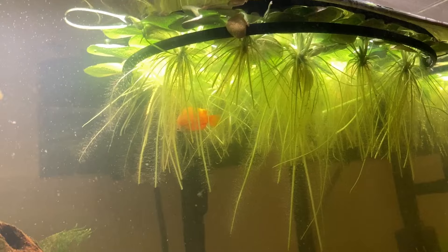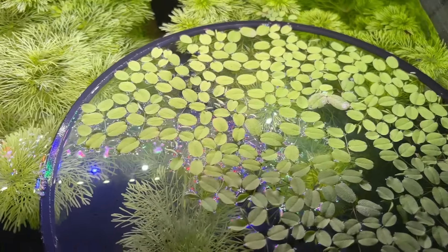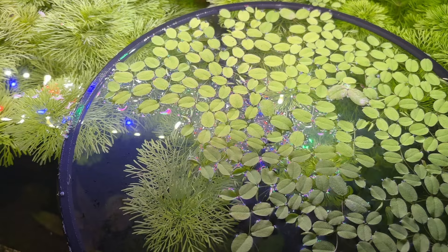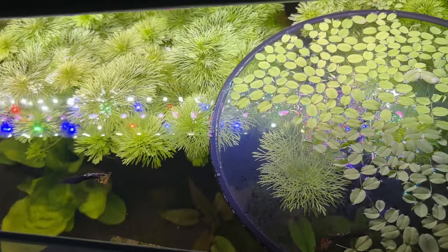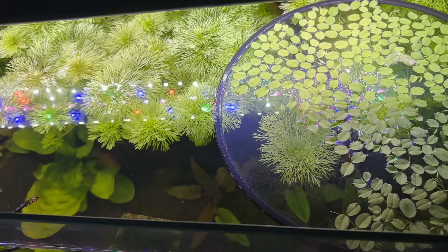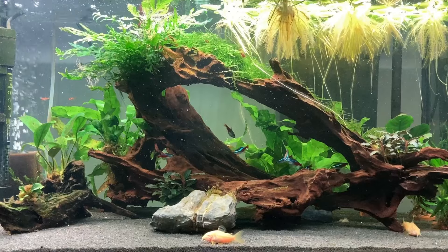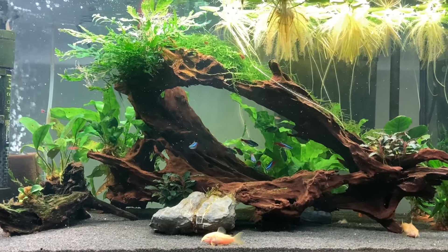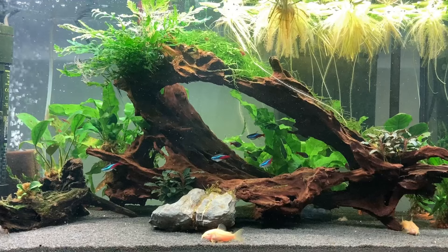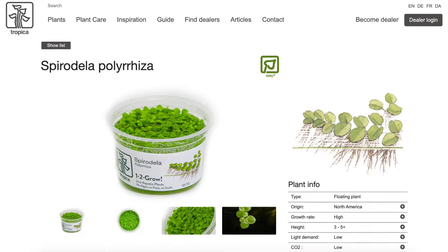A secondary issue with Amazon Frogbit and most other floating plants is light penetration. I use floating plant rings in a lot of my aquariums so I can quickly and easily control where the floating plants sit and let light get to the submerged plants that need it. I also remove fistfuls of Amazon Frogbit every single week, which can be a pain if the roots end up tangled on your hardscape or amongst your other plants. In my opinion it's a far better option to go with Salvinia, red root floaters, or to some extent even duckweed.